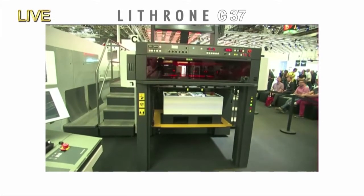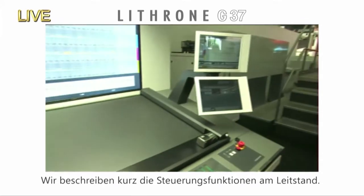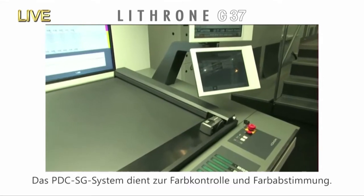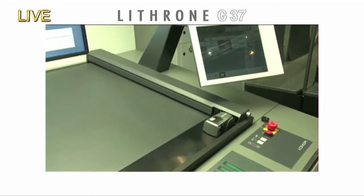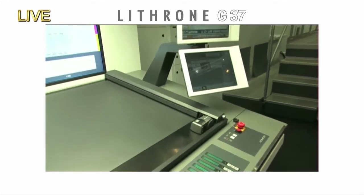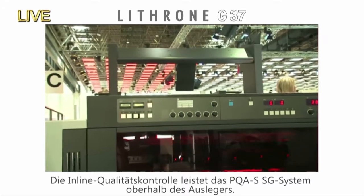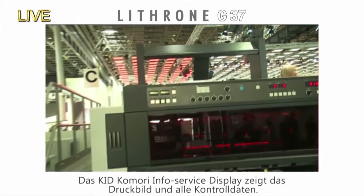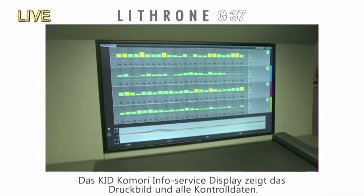We've now started preparation for printing on the other side after turning the sheets. Let's run through a few other devices equipped on the operating stand — you can follow this on the live camera feed. This is the PDC-SG print density control system, newly equipped on the GL37. Quality is checked with the PDC-SG scanner and colors are digitized, facilitating quick color matching with Komori's original color feedback technology. Inline color control is handled by PQAS-SG, equipped above the delivery. The KID — Komori Info Service Display — shows image data, PDC-SG measurement data, and color control data in an easy-to-understand form.